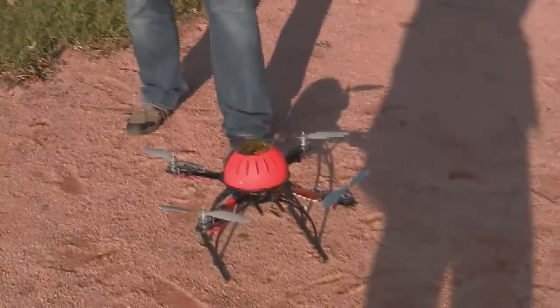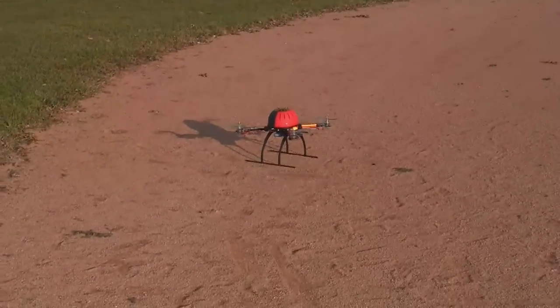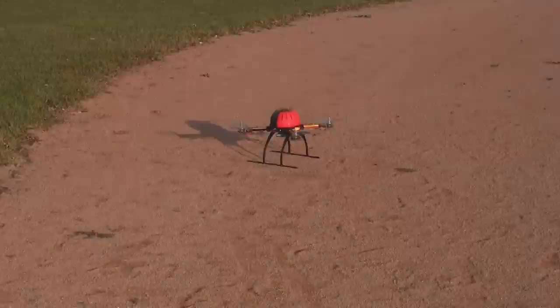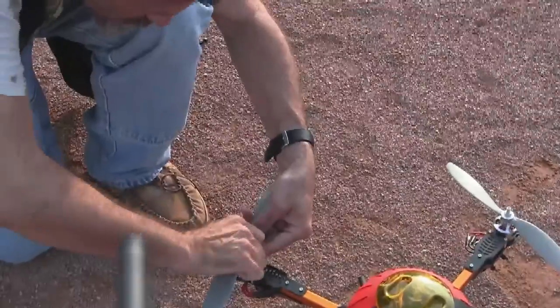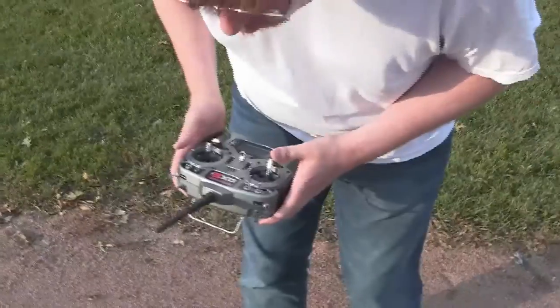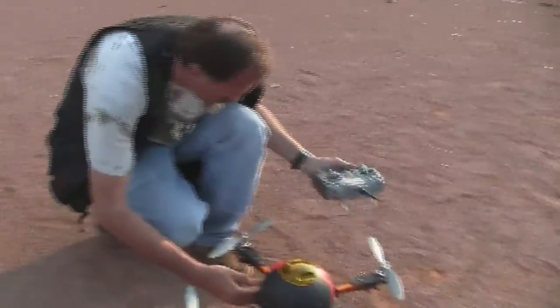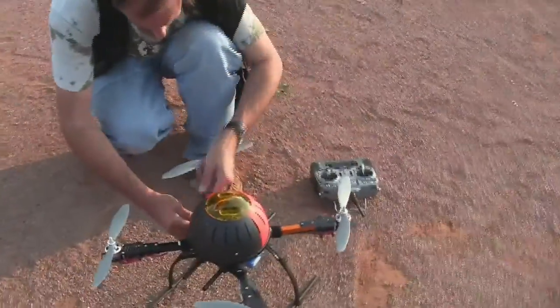All right, Steve is going to try to do this now. Oh, stop. So apparently the screws are coming off. You have to figure out how to get the screws to stay on the propellers, because that's probably why you couldn't fly it — the propellers weren't spinning.